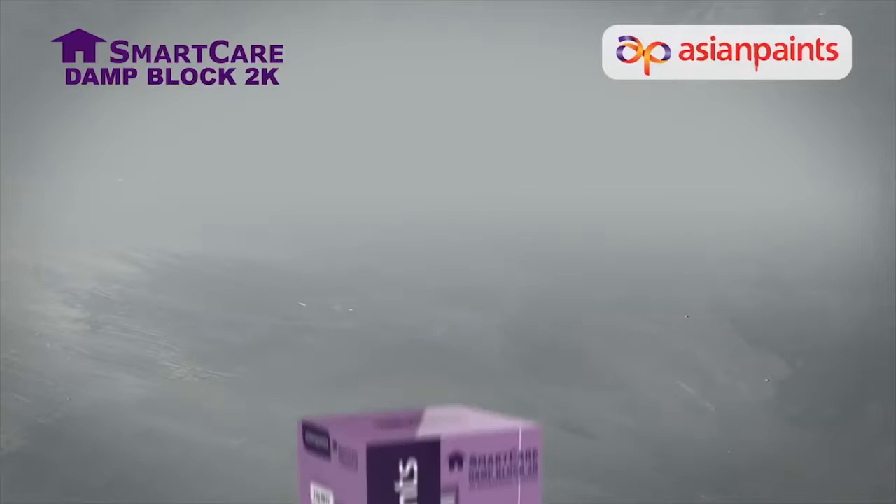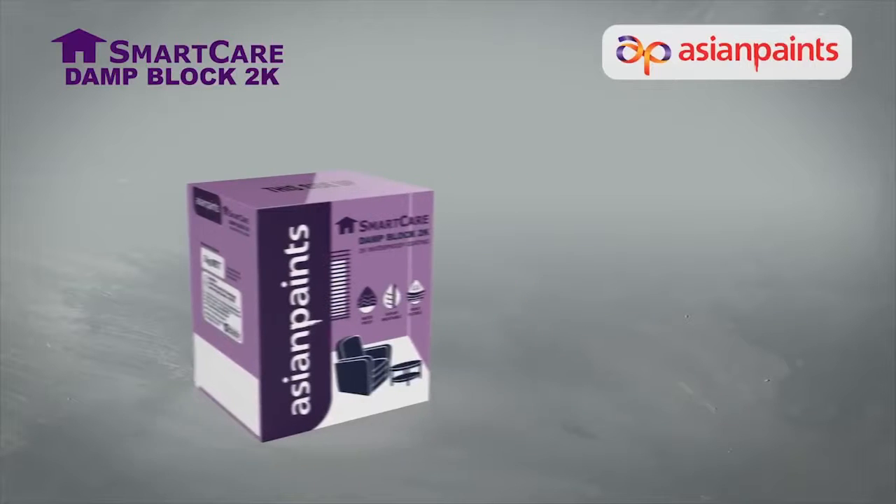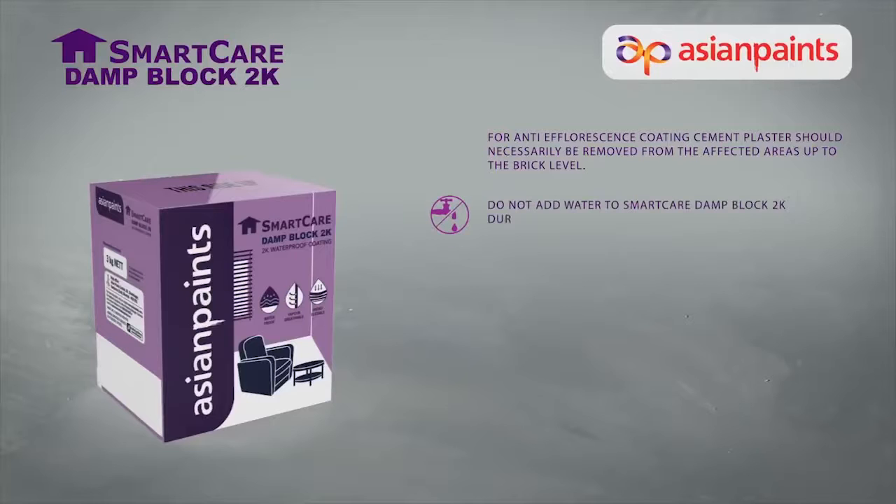While using SmartCare Damp Block 2K, certain precautions must be taken to ensure that the product is fully effective. For anti-efflorescence coating, cement plaster should necessarily be removed from the affected areas up to the brick level. Do not add water to SmartCare Damp Block 2K during mixing or application. The 7 days of curing mentioned earlier is absolutely essential, after which tiling can be carried out.